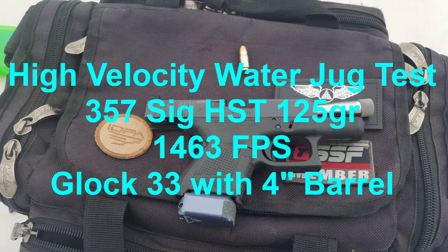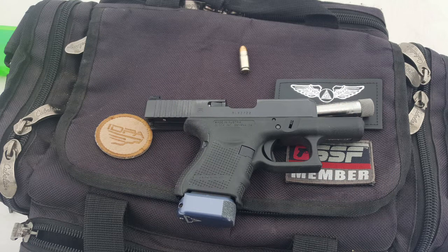Here we go, 357 SIG fans — a high velocity water jug test of the 125 grain HST round. I have not seen any other high velocity tests done with this round, probably because the round is not available in higher than factory velocities, like the Gold Dot round is from other boutique ammo manufacturers. Let's see what it can do.